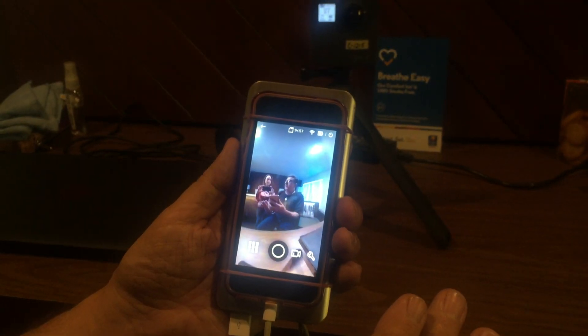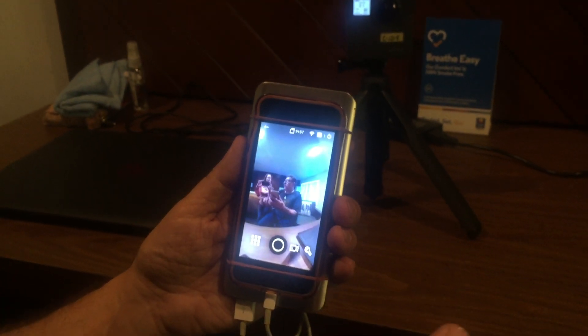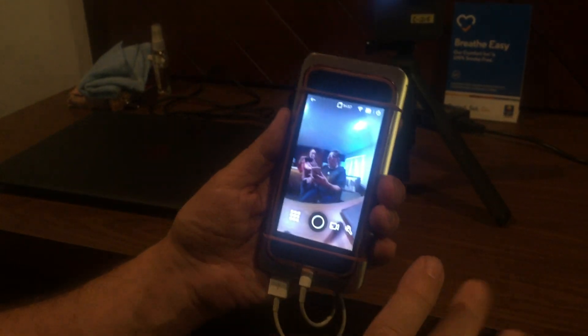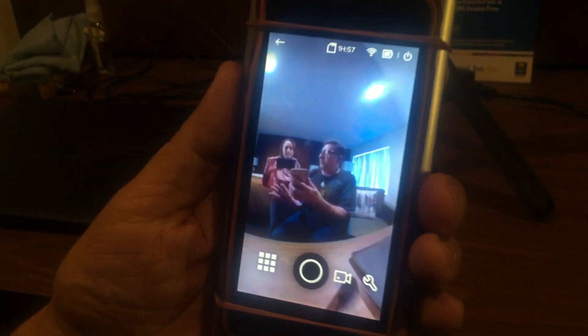The most important tenant to keep in mind is that if you can see the camera, the camera can see you. This gives you a great way to get out of the picture, out of the image, out of the frame, while still being able to see what's going on.